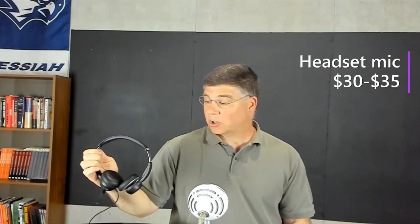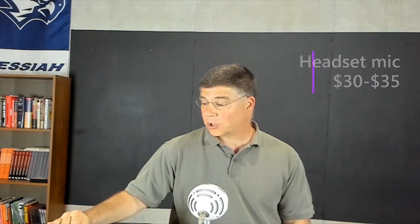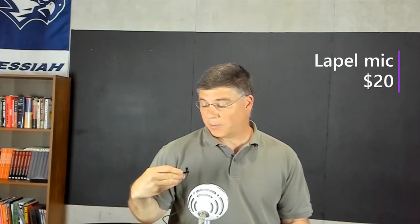For audio, there are lots of options beyond the microphone that's in your computer, which will make you sound like you're in a cave. These headset microphones are about $30 to $35 for good quality. A lapel microphone, maybe $20, clips to your shirt, blouse, or jacket — and both of those are really good choices if you're dynamic, walking around, using the board, because you'll get consistent audio.